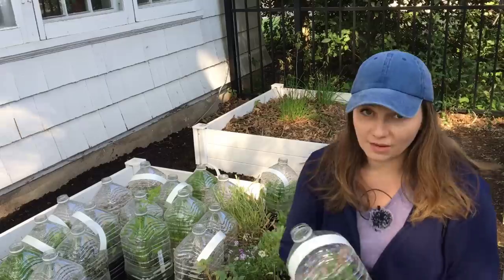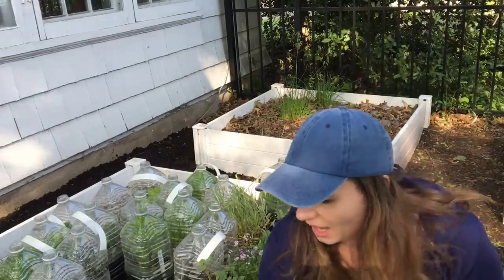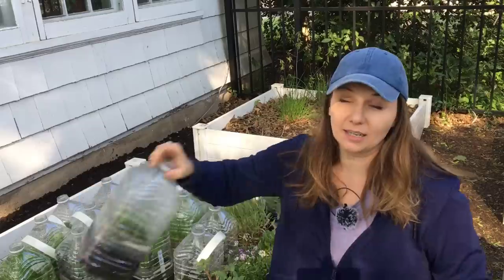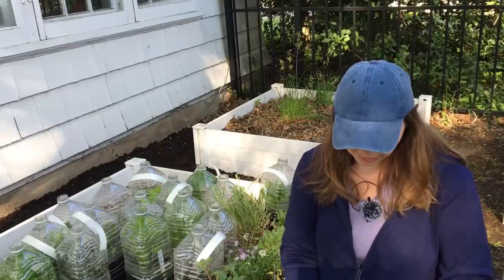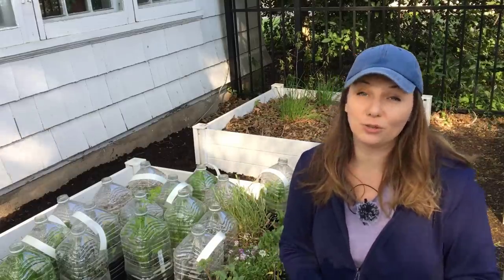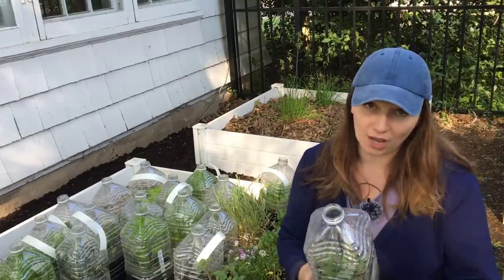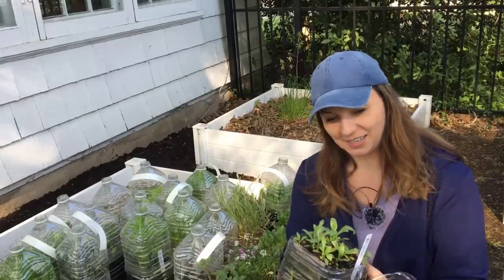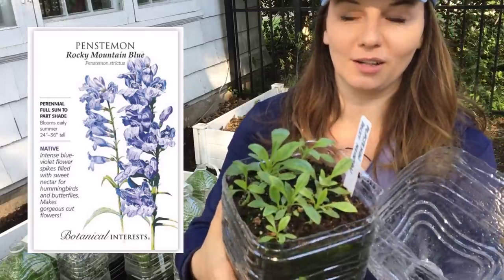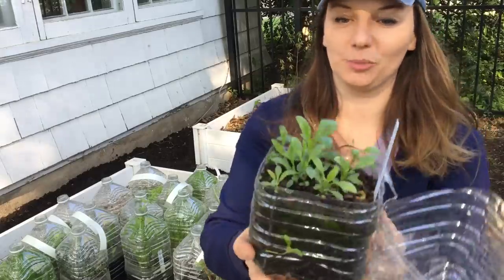What I love about winter sowing — this is Verbena Bonariensis — is that it's space saving. You don't need any grow lights in your house, you don't need any extra space, and you do not need to harden off your plants. They are so healthy and so sturdy. This is Penstemon Rocky Mountain, a perennial with the most beautiful blue flowers. Can't wait to plant this one.